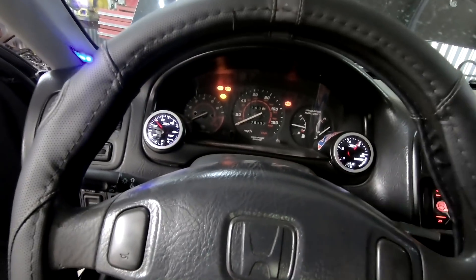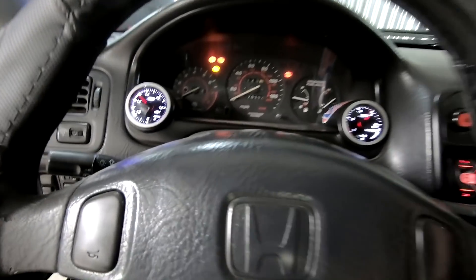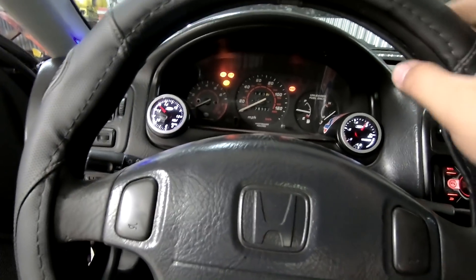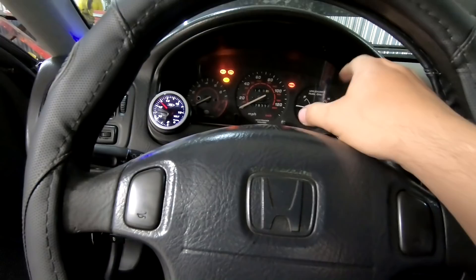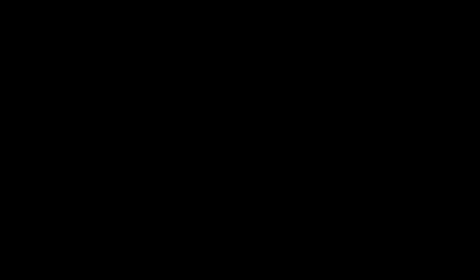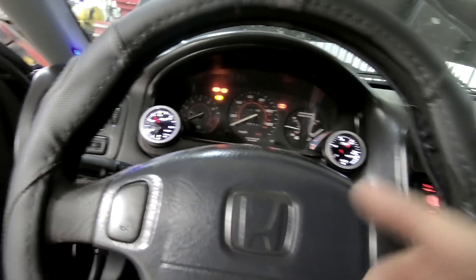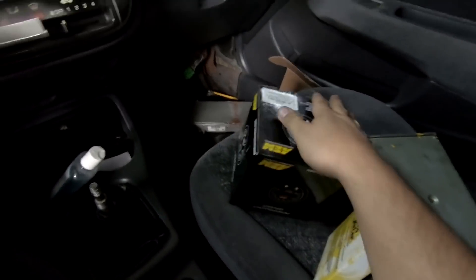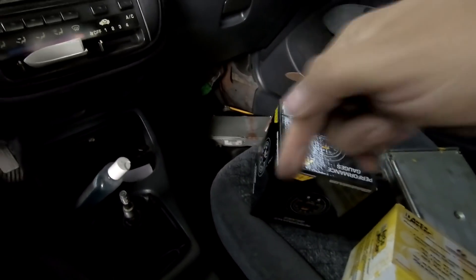Anteriormente también lo hice en otra Civic de este mismo tipo. Voy a estar dejando por aquí abajo el link para que vayan a ver ese video. También instalamos un cluster de S2000 que se ve bastante bonito. Tengo un video donde hice un tutorial de cómo instalamos paso a paso un wideband de este mismo tipo, por si quieren ir a verlo. Bueno, ahora sí manos a la obra.